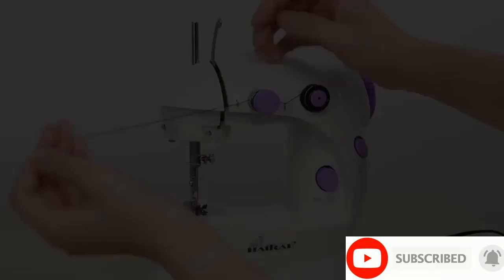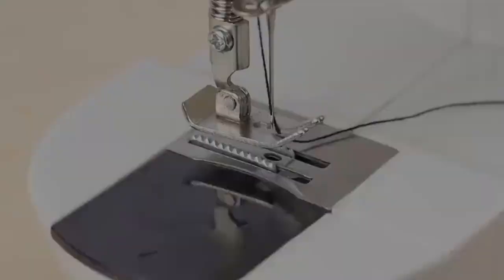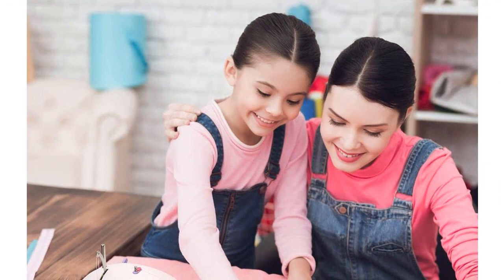The speed can be adjusted so that novice, children, or a master can operate it easily. Before you use it, it's important and necessary to read the instruction manual before using. There is also a teaching video available. Welcome to contact us if you have any questions.